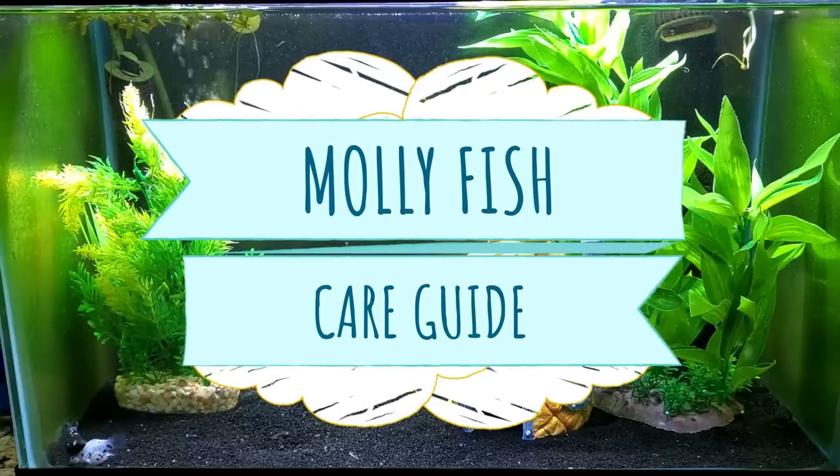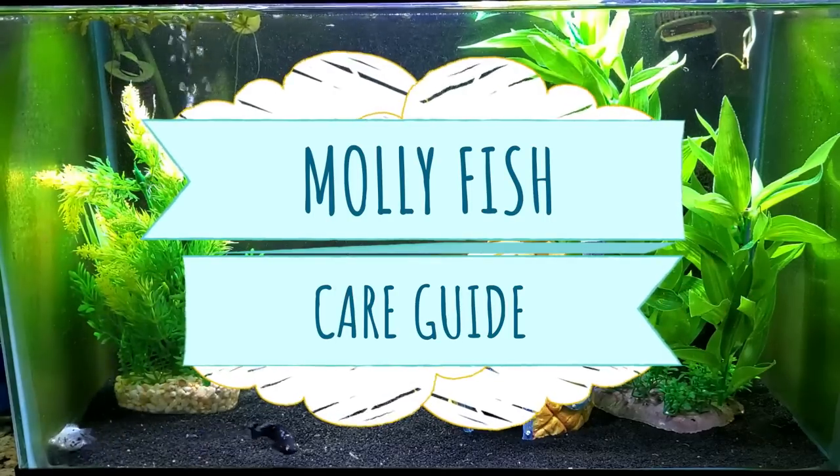Want to keep fancy mollies? It might be a little harder than you bargained for. Keep watching as I share my top tips and tricks for keeping these things alive and breeding them.